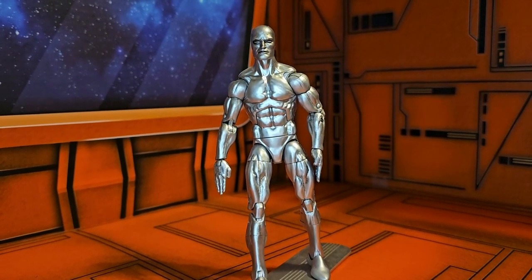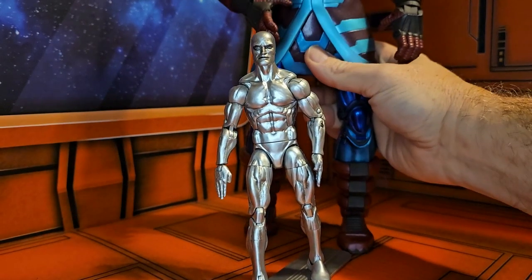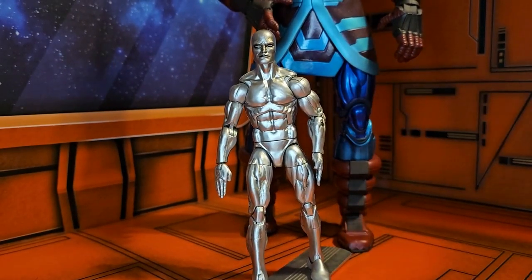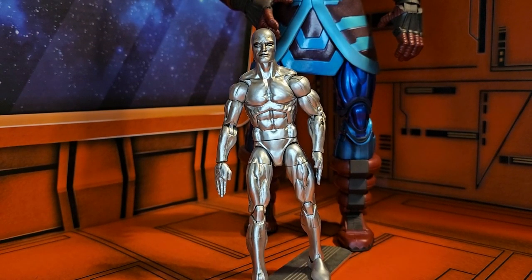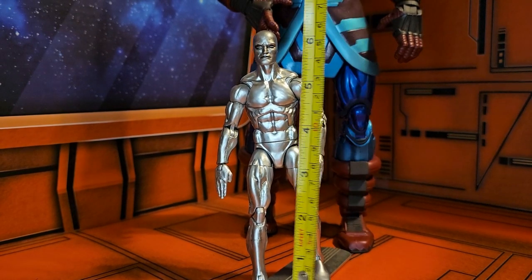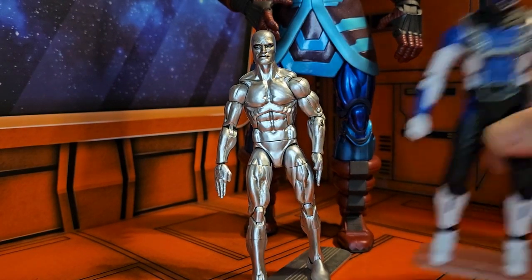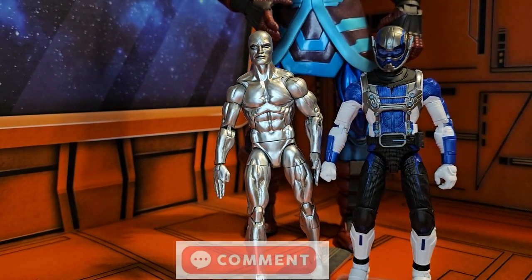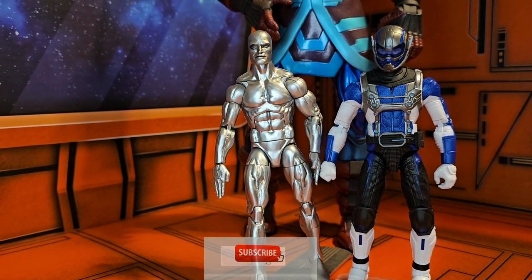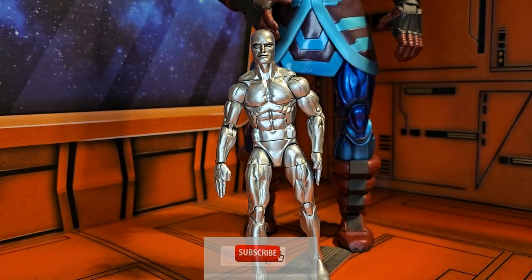Silver Surfer originates from the Fantastic Four, when his boss Galactus was introduced. Here he is next to Galactus — you can see he's a little bit smaller, but Galactus is just there for humor. This Silver Surfer comes in right at six and a quarter inches, so he still fits in with the Marvel Legends series. Until next time — like, subscribe, and keep collecting.